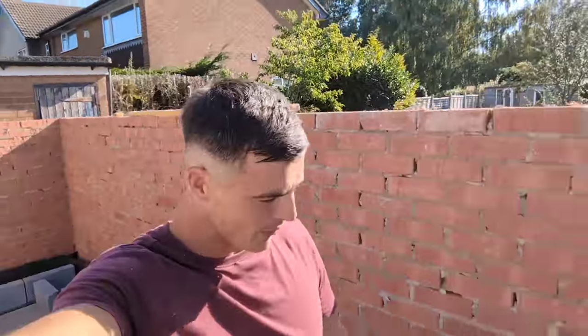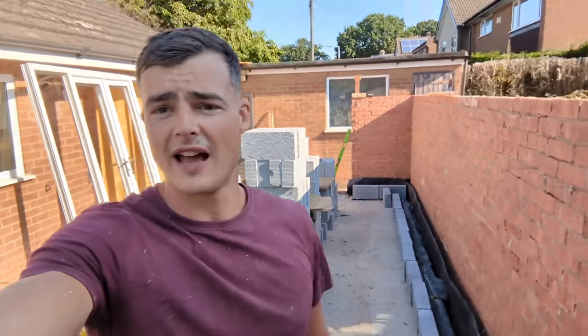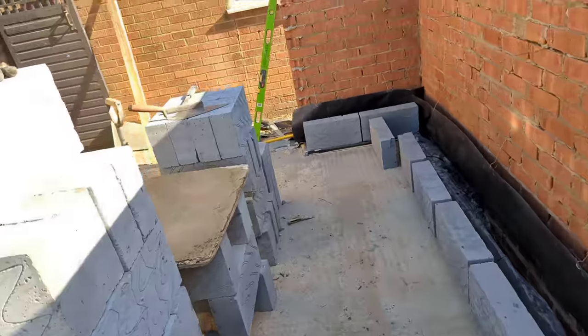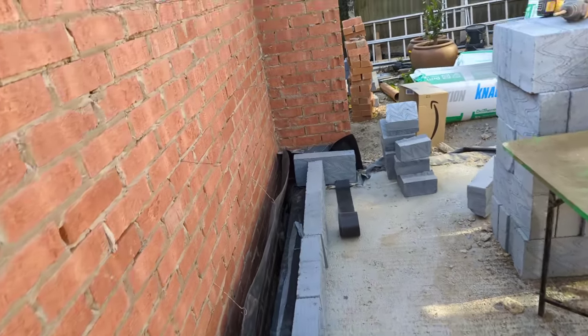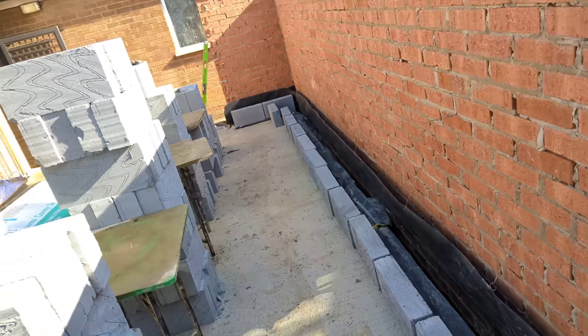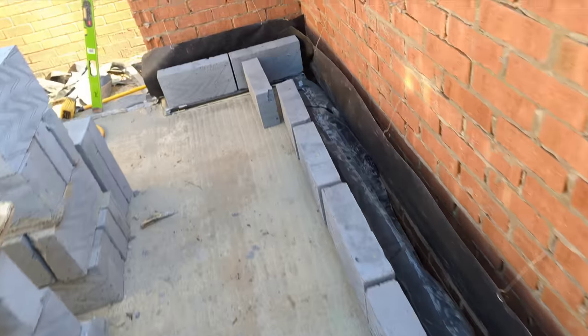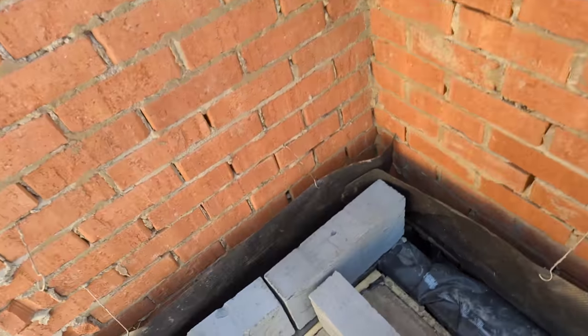Good morning and welcome back to the extension we're building for free for my parents. Today we are going to be absolutely whamming up this block work and then building a small brick pillar. I'm my own cameraman today — Drew is on holiday, Charlie is off cutting hair somewhere. So I'm just getting set up. I'm going to show you how I like to set out my block work. I like to run it out dry so I know exactly what cuts I have on the end.